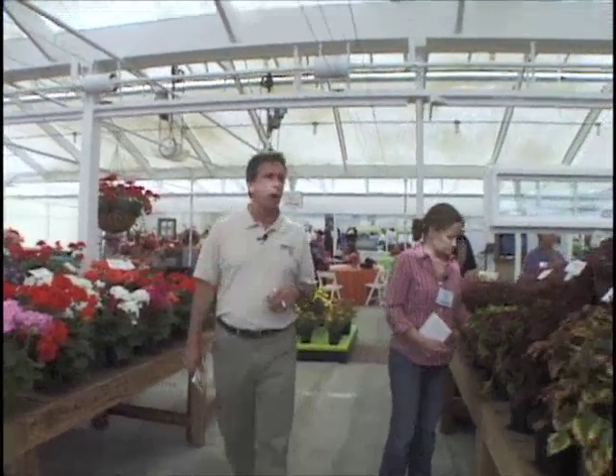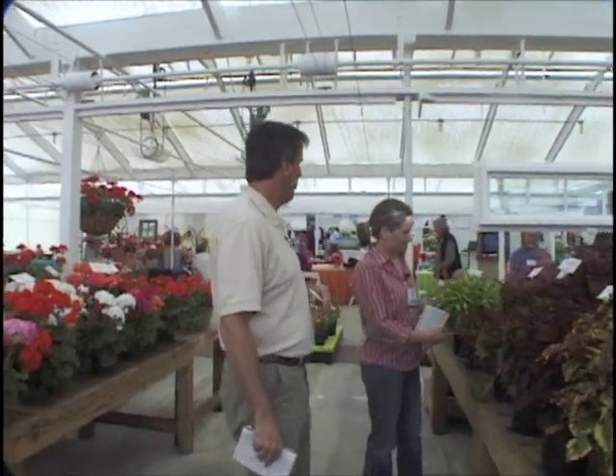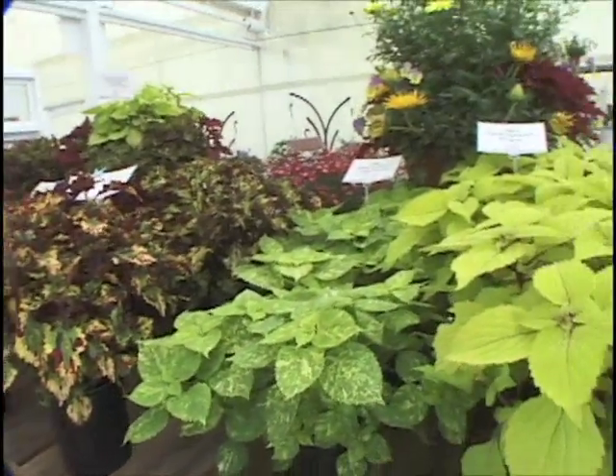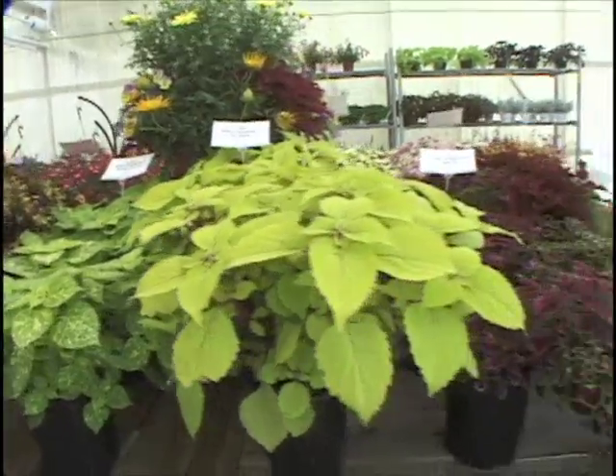Some more new introductions. Coleus. We have seen a few Coleus this year, have we not, Ellen? But these, part of Ecki's Stained Glass Works collection, are really noteworthy, as are all the stained glass works, because the color is just really spectacular.